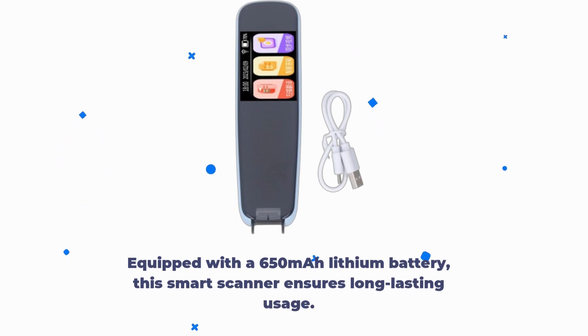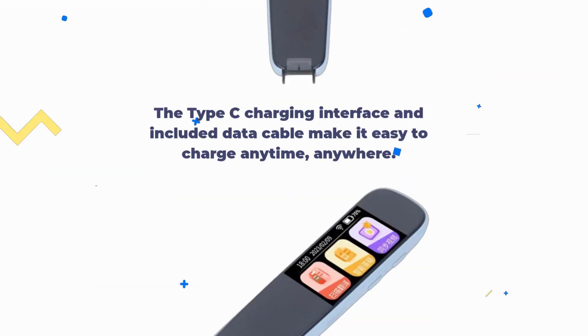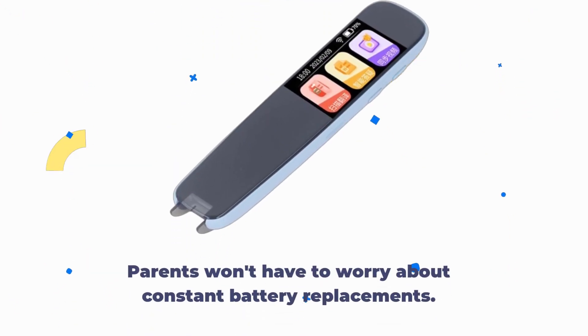Equipped with a 650 mAh lithium battery, this smart scanner ensures long-lasting usage. The Type-C charging interface and included data cable make it easy to charge anytime, anywhere. Parents won't have to worry about constant battery replacements.